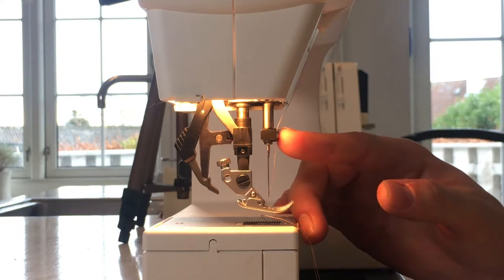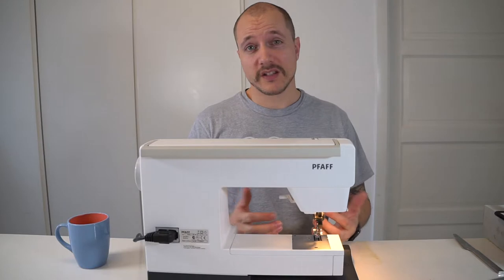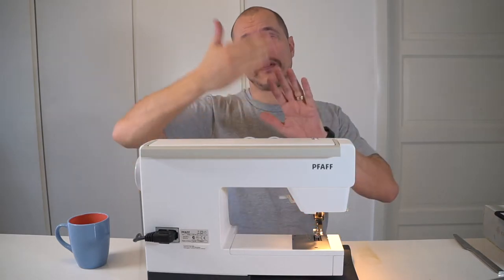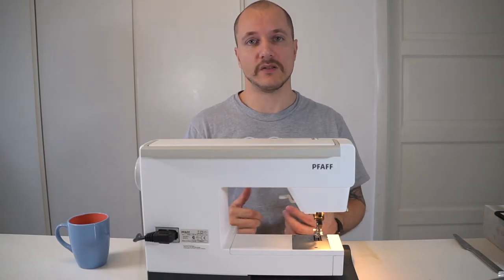Next, you want to make sure that the needle matches the machine. Industrial models and home use models are different when it comes to the needle. For home sewing machines, the needle will normally be flat on the back side, but sometimes on the right or the left side depending on which model you're using.